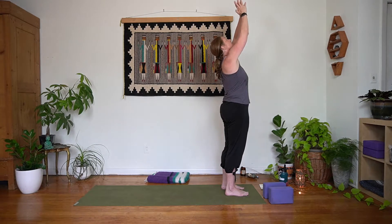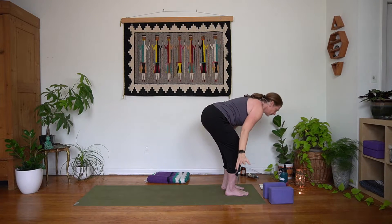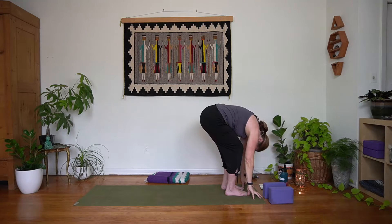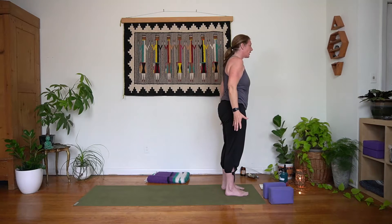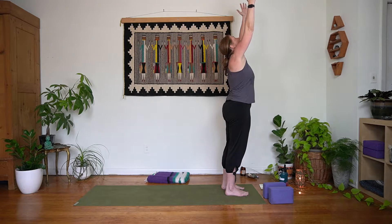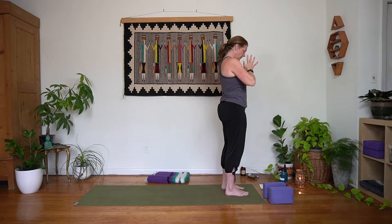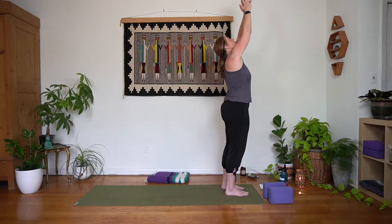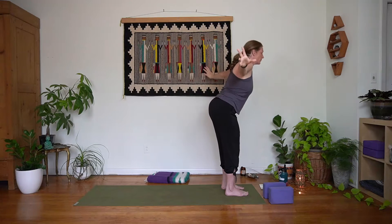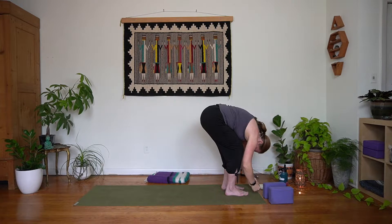Inhale rise up, exhale forward fold — bend in the knees, protecting the low back. Two more rounds just like that: inhaling down low, exhaling to rise, palms near the hips, inhale lift it up, exhale in front of the heart. Inhale rise up, exhale sink low, inhale here, exhale slow rise. Inhale rise up, exhale bring it into the heart. Inhale rise up, and we'll exhale to forward fold.